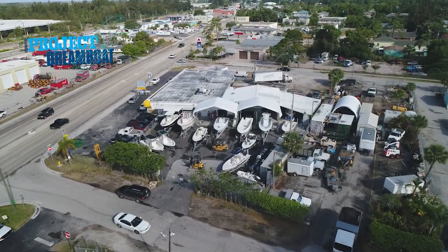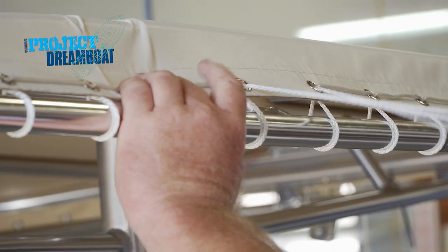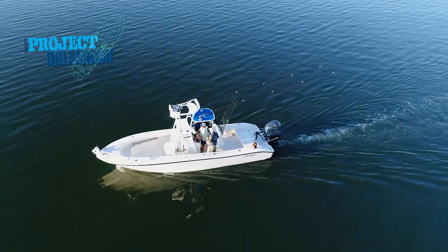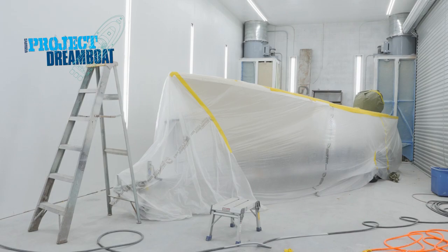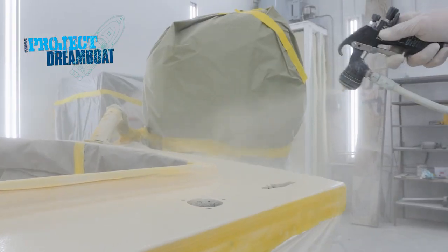Today on Florida Sportsman Project Dreamboat, the 23-foot Dorado project gets a custom t-top built by Birdsall Marine Design. Florida Sportsman boating editor George Labonte heads out with Rick Riles, owner of a Young 27, to discuss how he customized the boat for multiple types of fishing. The 23-foot Dorado also gets some much-needed attention in the paint bay at MCU — all coming up on Florida Sportsman Project Dreamboat.